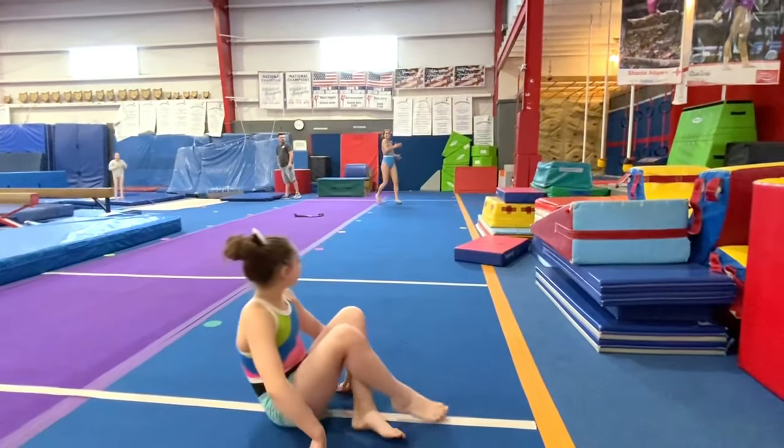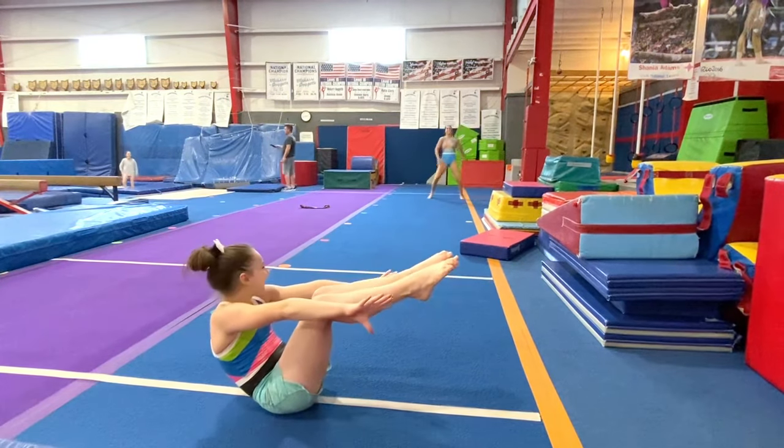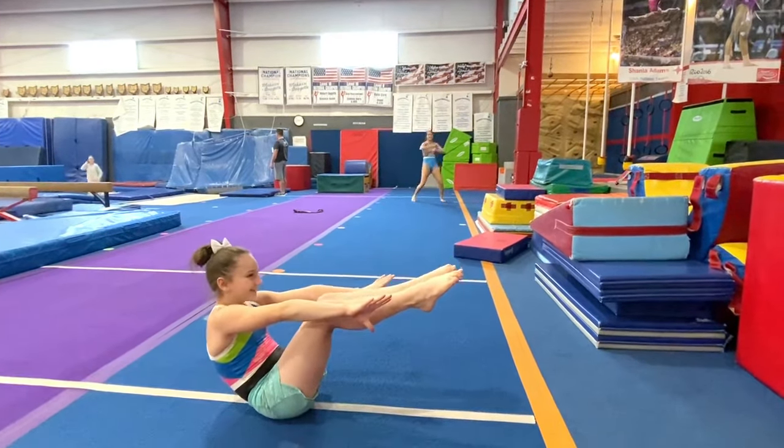Tuck. Here is an open shape you will use in more advanced skills. As a beginner doing tuck jumps, you will want to get your knees all the way up to your chest.